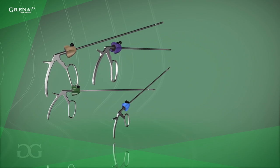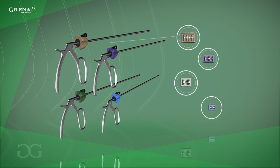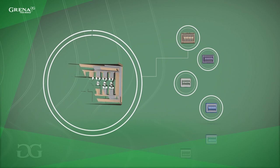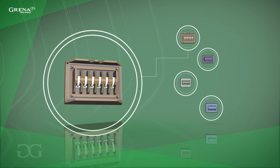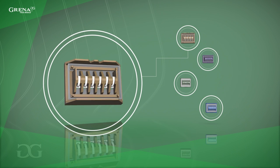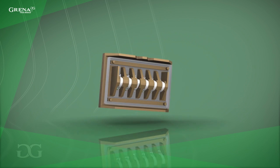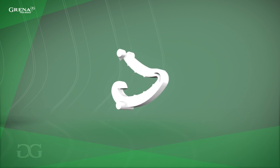Grena's color-coded clip applier matches the exact hue of a cartridge containing corresponding sizes of polymer clips. Each cartridge contains four or six polymer clips. This makes it possible to accurately fix the clip onto tissue with unlimited hold-on time. When necessary, a clip can be safely removed with Grena's clip remover.